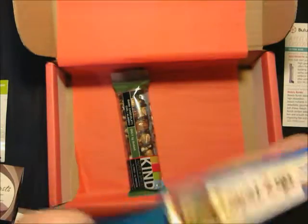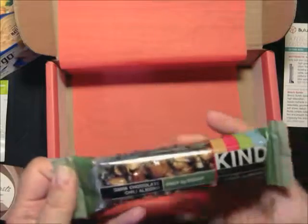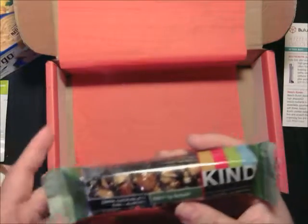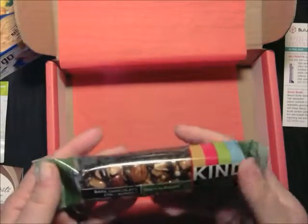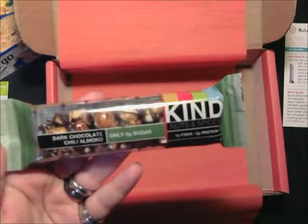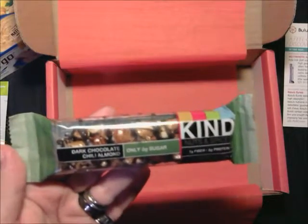The next thing we have is a Kind bar. I will probably give that to my son because he loves chili flavored chocolate — he had a Wild Ophelia chocolate bar that was chili and he loved it, so I'll probably give this to him since I don't really like the two together. It's a Kind dark chocolate chili almond bar. It's blended the perfect amount of spice with simple ingredients to create this curiously delicious bar, and because it's low in sugar, you'll feel great about the indulgence. It's $22.99 for 12 bars.